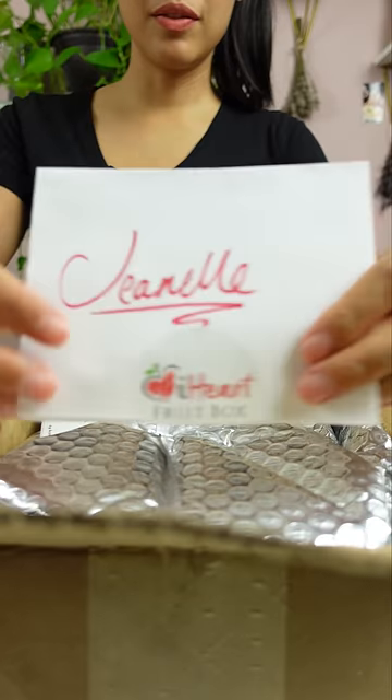I got a tropical fruit box — let's see what's inside. It's all right in here. This is from iHeart Fruit Box; they sent this as a gift.